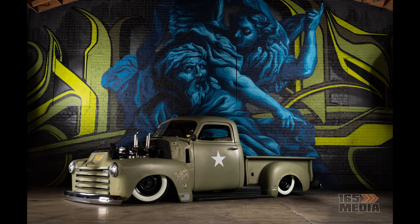Hello everybody and welcome to this episode of 165 Media, where I show you how I put together this composite photo using a 1950 Chevy 3100.